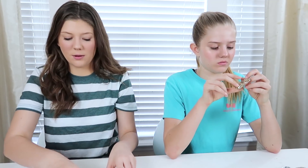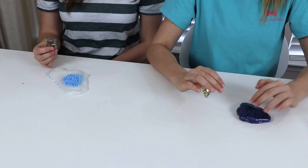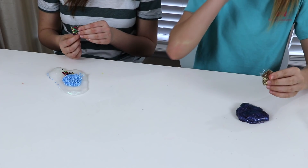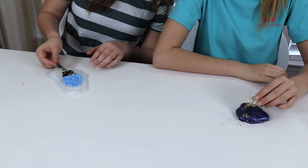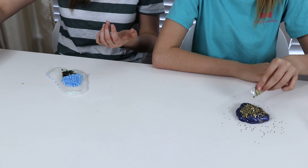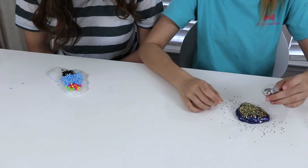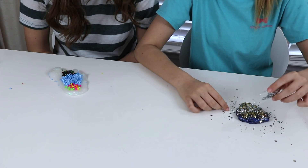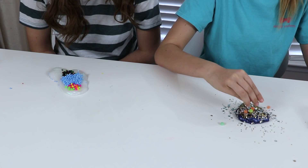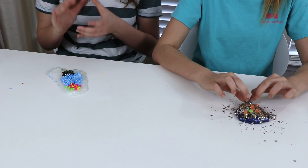I'm going to add some blue foam balls first. Oh, I got some gold stars — they're super pretty. What would you guys do if you had the slime? Would you mix all the mix-ins together all at once, or add them one at a time? I'm going to add mine all together and then mix it in. You could add a little bit at a time, or add all of it, or none to one — it's totally up to you. That's what's cool about these. I really like your gold stars, those are so pretty. I don't know how I like the beads, so I'm just going to add a couple and maybe I'll add more if I like them. I wonder how the slime is going to hold all of this together.